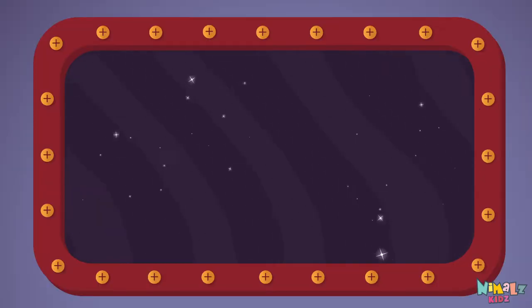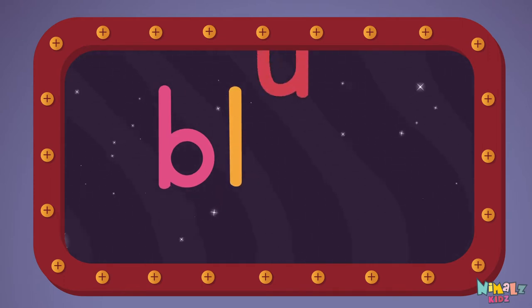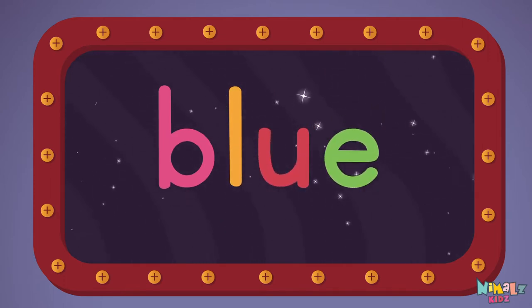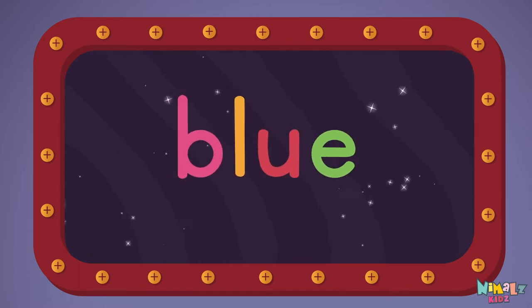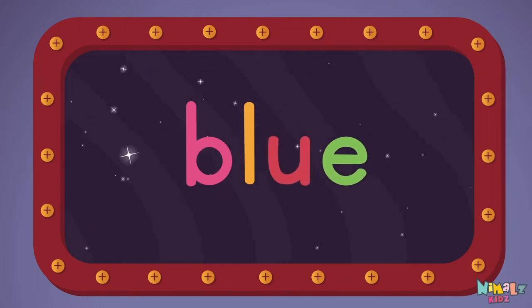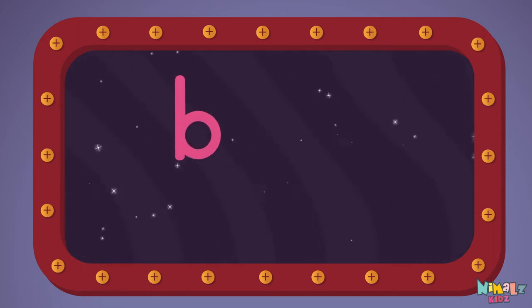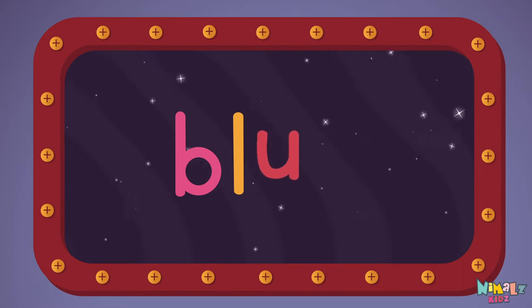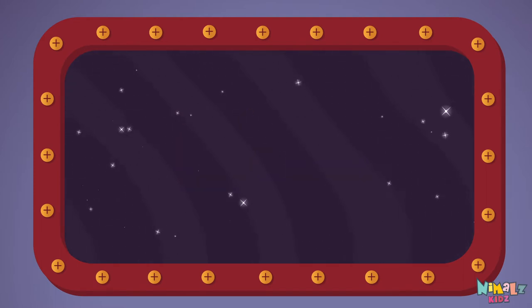We're going to learn the sight word blue. B-L-U-E. Blue. Let's read it loud — Blue, B-L-U-E, Blue, Blue, Blue. Let's read it with a whisper. B-L-U-E, Blue, Blue, Blue. Can you read it in your head?